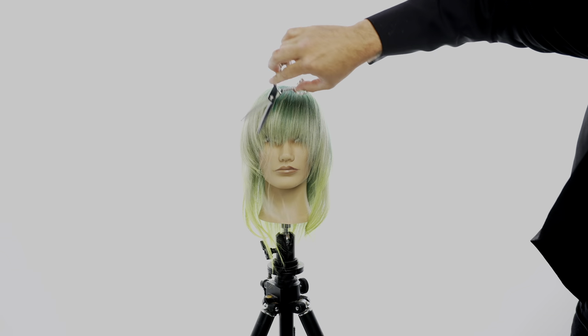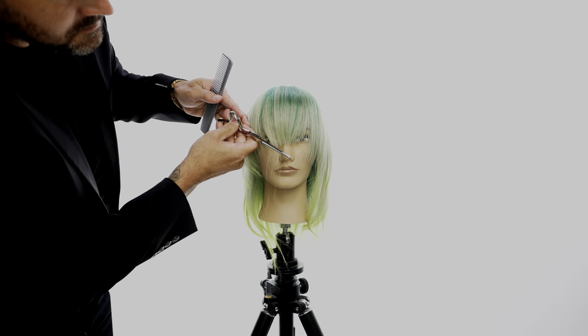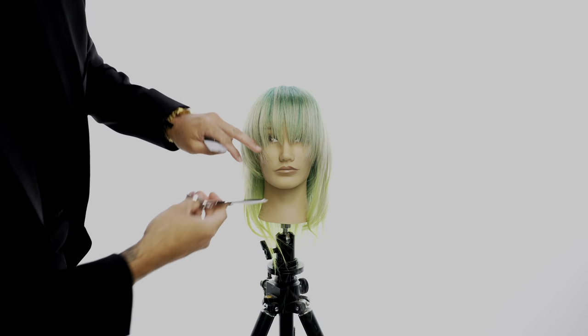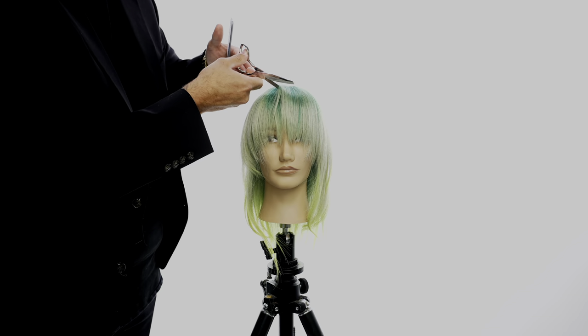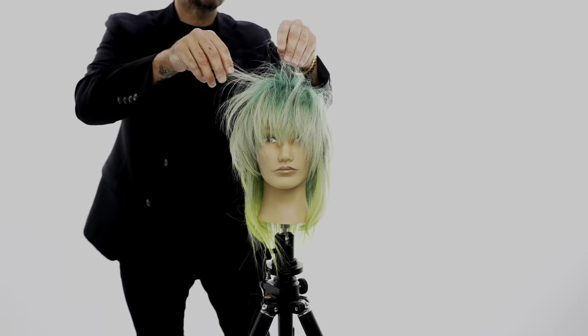Then I go in with my blend elite scissor to soften it even more — just look how easy that scissor glides through. Then I switch to the texture 20 elite to work on that side. I like to have the blade cutting down, so that's how we do it — go through and cut.